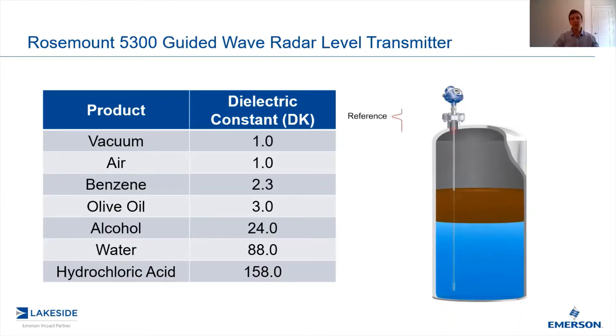And so what you're left with is a couple of echoes that the transmitter sees: the top level, the interface level, and actually the bottom of the vessel. Now using the algorithm built inside, the 5300 series is able to differentiate between these echoes and do the basic math to output, let's say, the top product thickness.